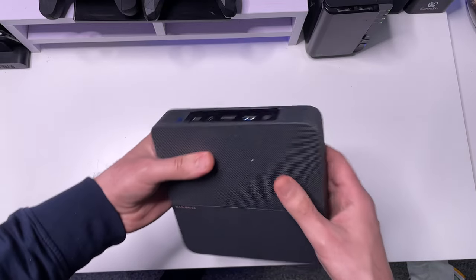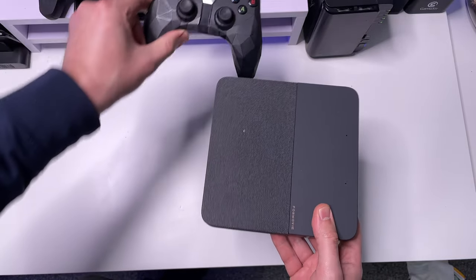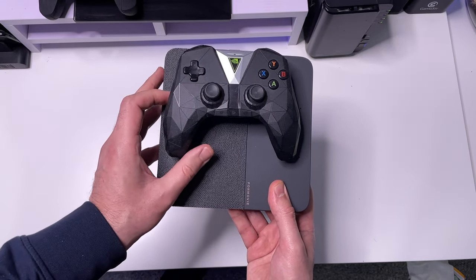What a nice compact, premium-feeling projector. For a size comparison, this is the Nvidia Shield remote control, and we can see the projector is maybe just double the size of that — very compact.